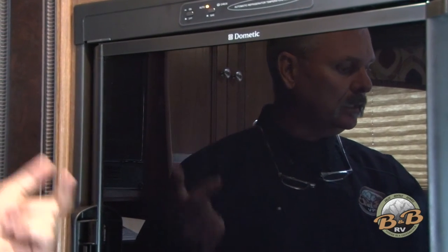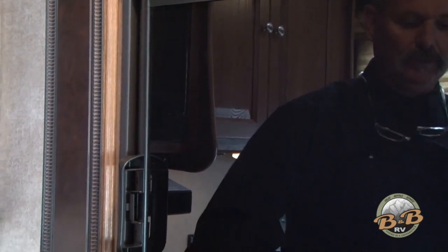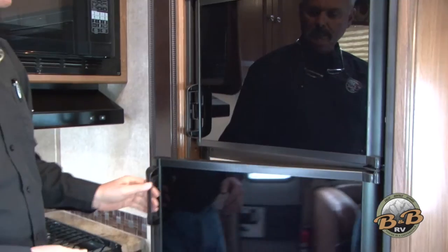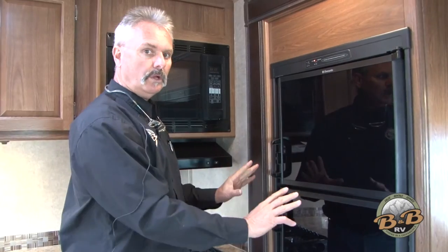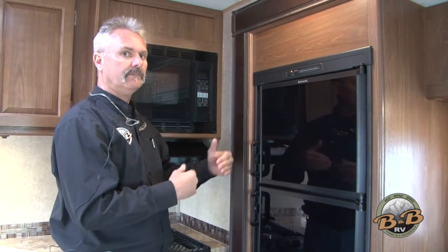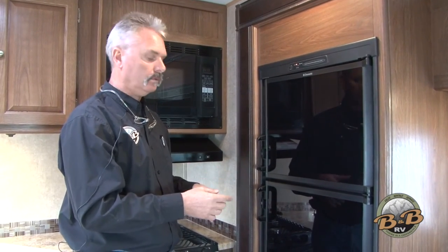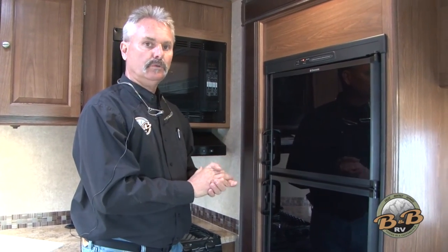If you see the check light come on — meaning the fridge went out — turn it off, then turn it back on. The fridge will relight after 30 to 60 seconds. If it can't relight, that check light will come back on, so keep your eye on that. You don't want to hold that door open in summer heat — every minute you hold the door open takes about an hour to catch back up. Also, try not to overfill the fridge with warm food — it takes three to four hours to get new food cold.